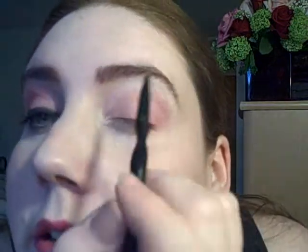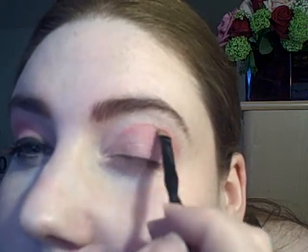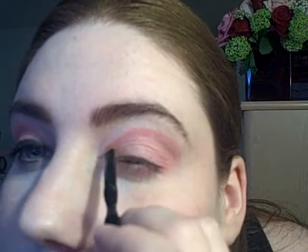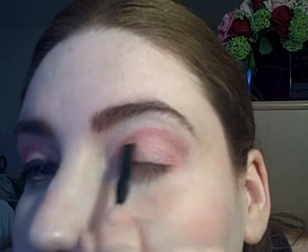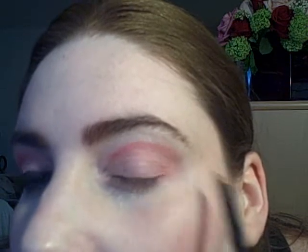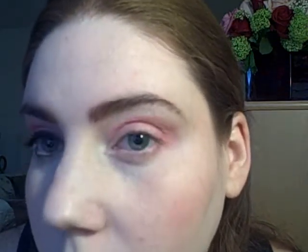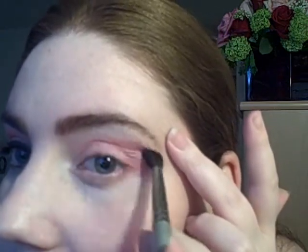Using an angled brush and NYX eyeshadow in Redhead, I'm going to bring that color a little bit more to the inner crease — starting from the middle going in but not quite all the way. Then using a clean crease brush to just blend it.